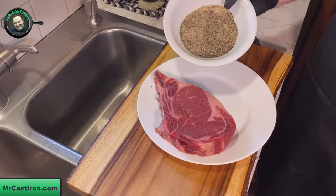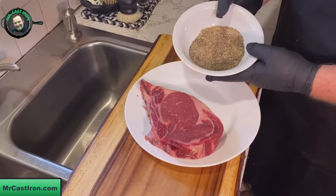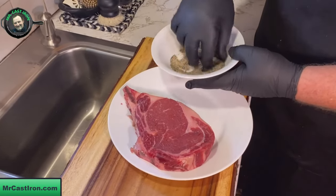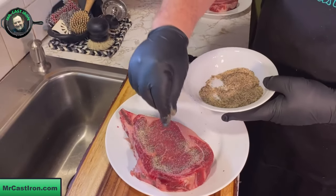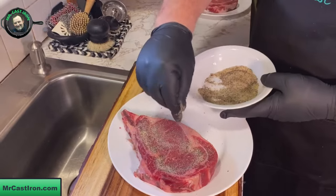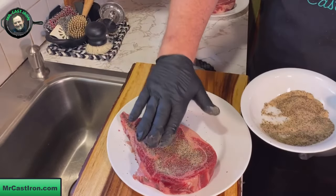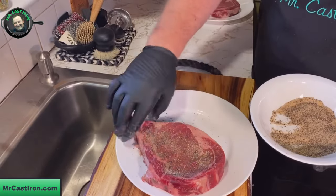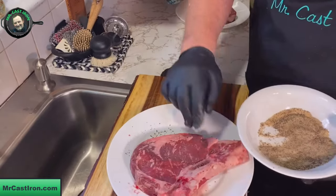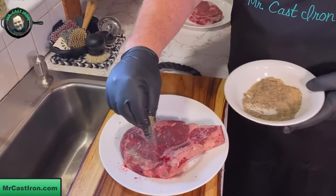I have my own special blend here — it's just salt, pepper, and onion powder, SPG so to speak. We're going to apply this liberally because this is a pretty thick steak. Get that on there and just pat it in — you don't want to rub it because you'll rub it off. Just pat it in, then flip it over and do the other side.